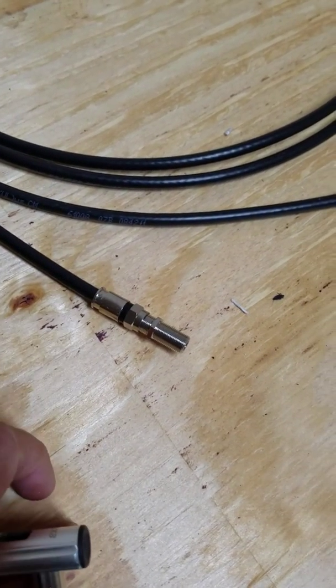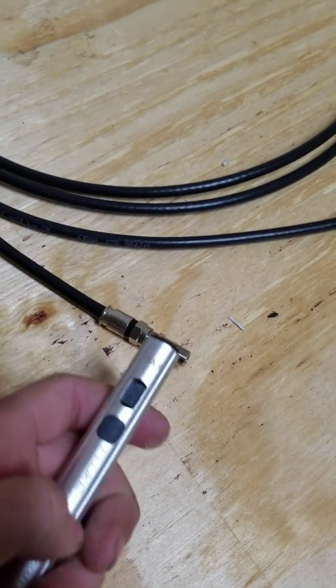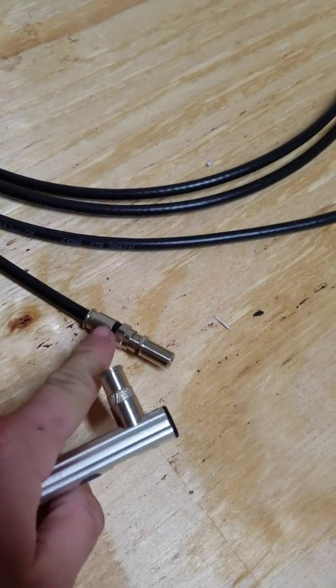The only bad thing about it outside is you have to put a connector on each coax until you find yours, because this won't work without a connector on there.